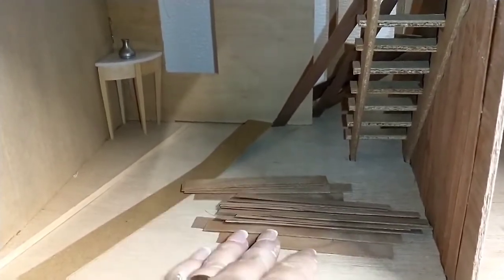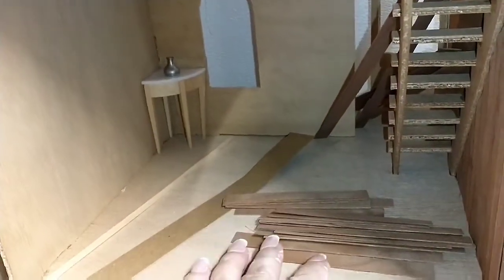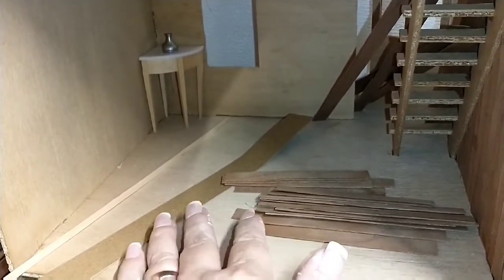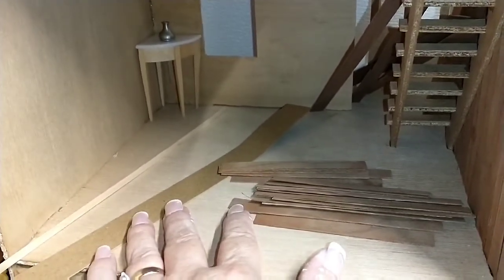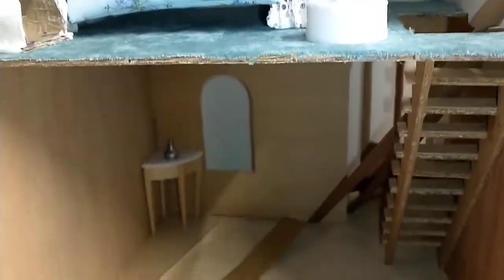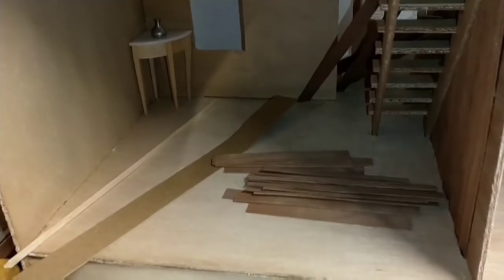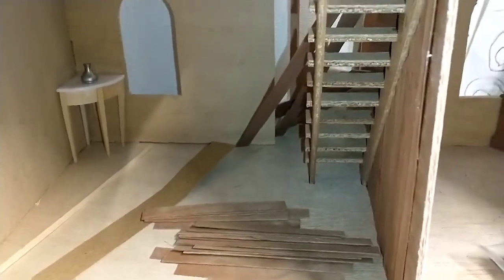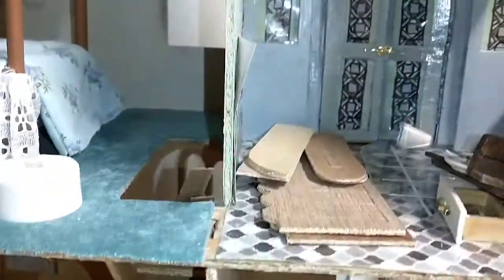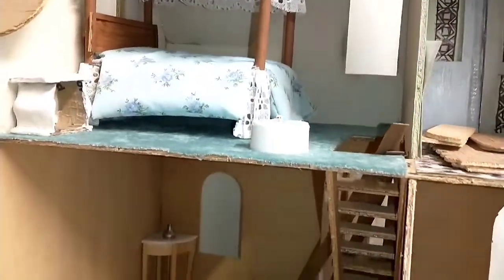I still have to finish that whole wall to the left, and then I'm going to make the forward wall that goes out to the front of the house a complementary color. Let me know in the comments — I'm thinking it might make it too dark, so I might piece it all out and see how it looks.